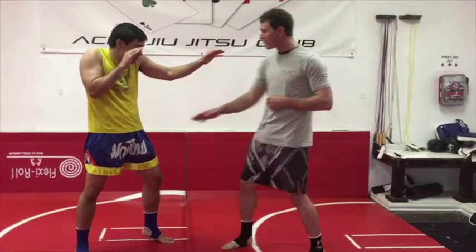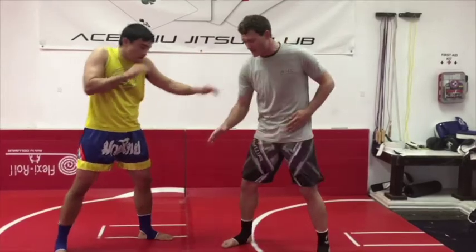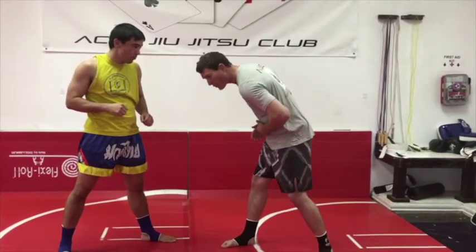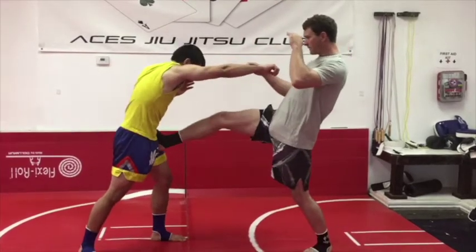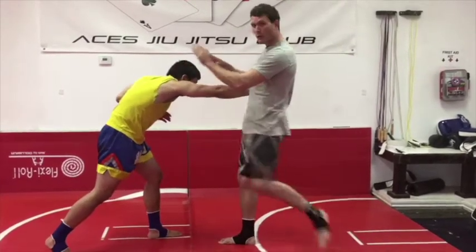I need to pull my toes back and I'm gonna aim for the hip here. That pushes his hip back and folds him over for my counter strike. So here we are — he throws the cross, I teep to fold him over and I can throw him with my knee.